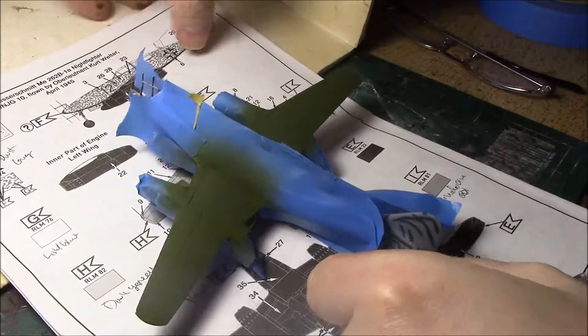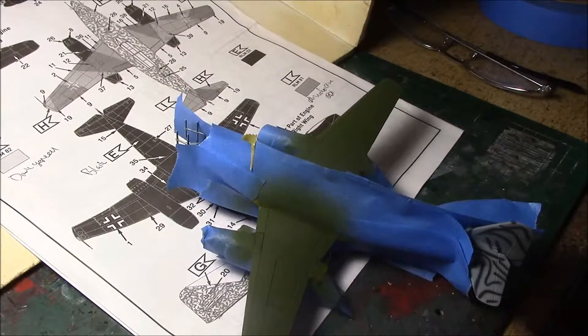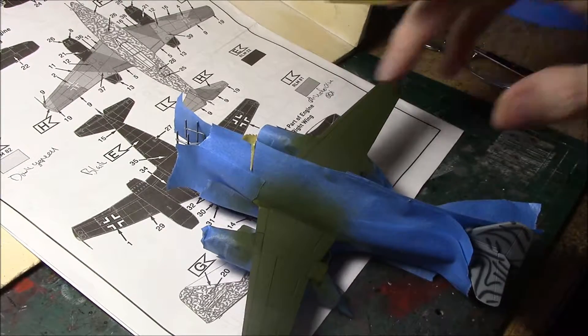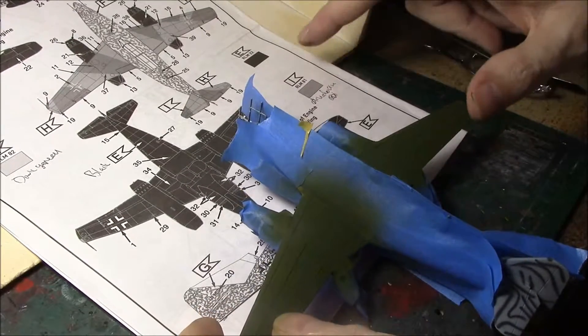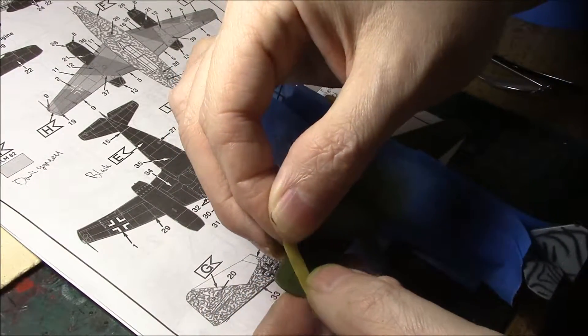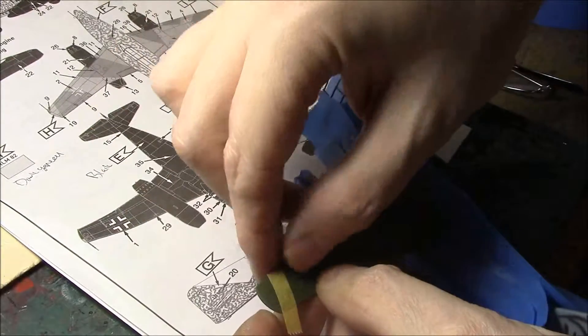The next step is we're going to go ahead and mask off the areas that we're going to keep olive green. Using a little bit of Tamiya tape and some 3M Blue Maskers tape, I have to figure out which areas are going to be dark green. So the dark green is the darker areas — something about like that.